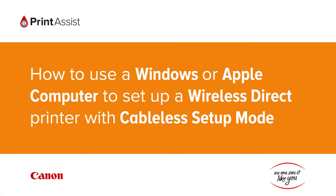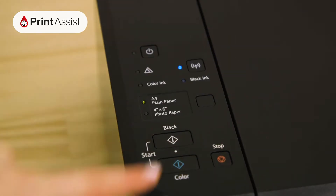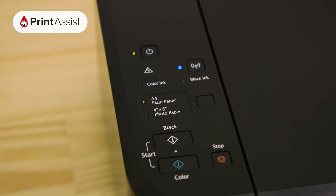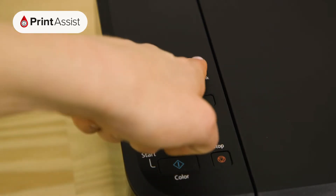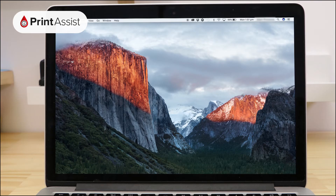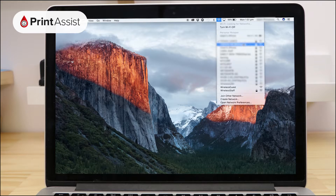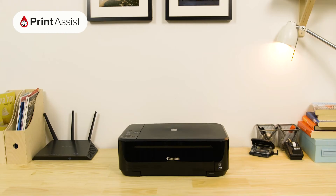In this video we're going to show you the typical steps you need to undertake in order to complete the wireless direct configuration process on a Canon printer without an LCD screen. You will have already set your printer to cable the setup mode, which is a temporary Wi-Fi network created during the initial setup process. What needs to happen next is for you to use a compatible device to connect directly to the printer and configure it for a secure wireless direct connection.